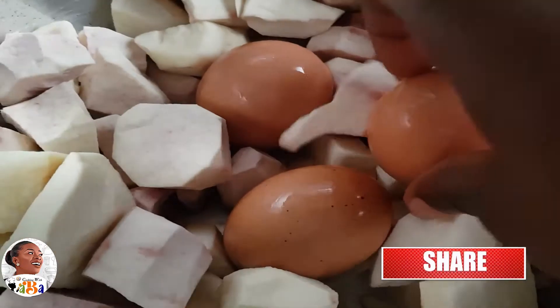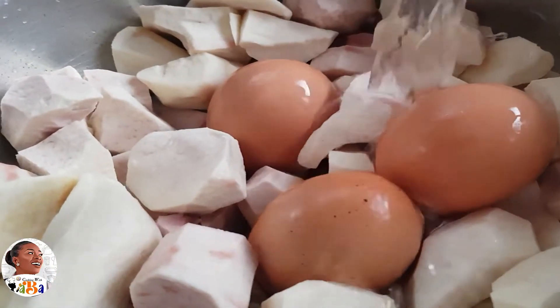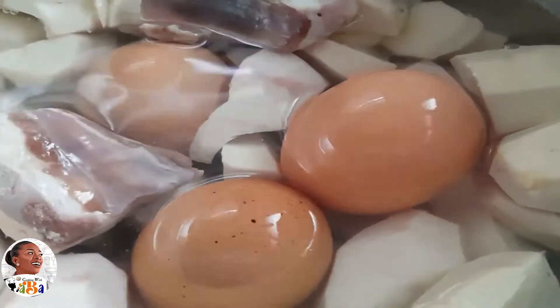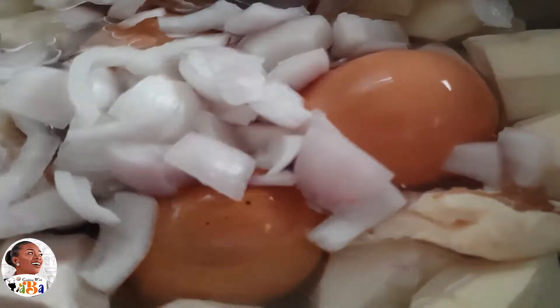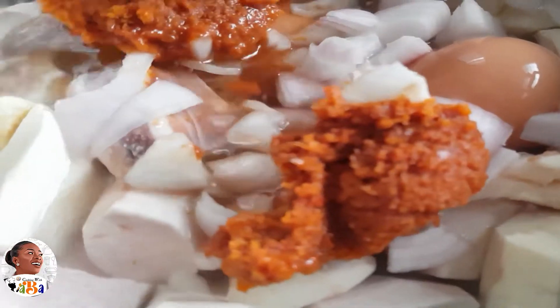I cut and washed the cocoyam beautifully, and washed the eggs as well. To save time, I put the eggs in to cook alongside the cocoyam. Then I added in the beef and fresh onions to give it that fresh natural taste. I added in my gravy — it was a bit cold so it looks a bit dull.